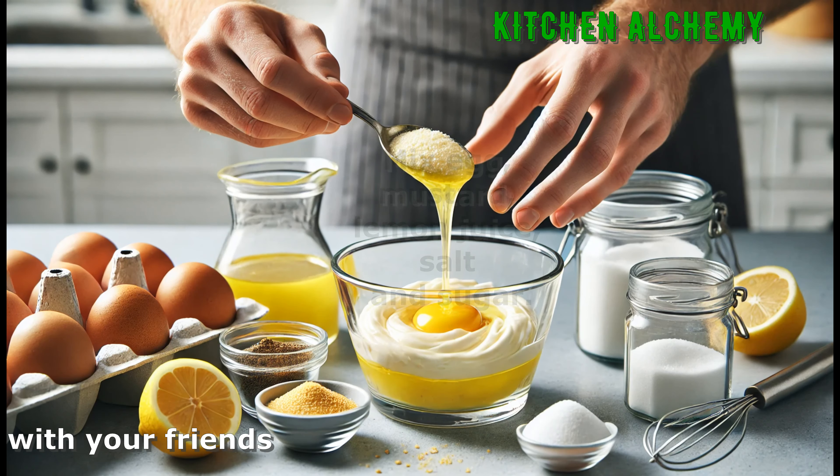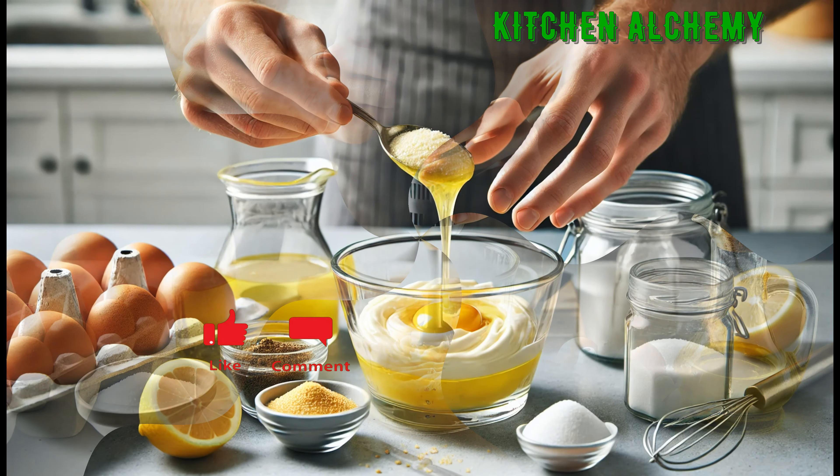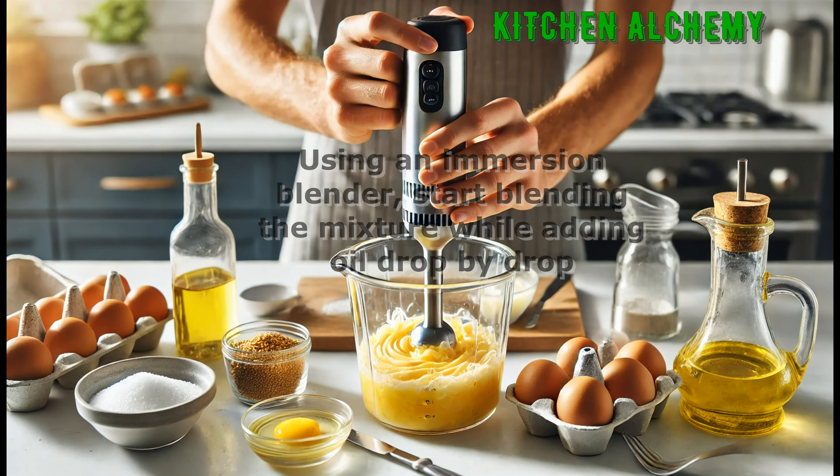In a small bowl combine the eggs, mustard, lemon juice or vinegar, salt, and sugar if using. Using an immersion blender, start blending the mixture.